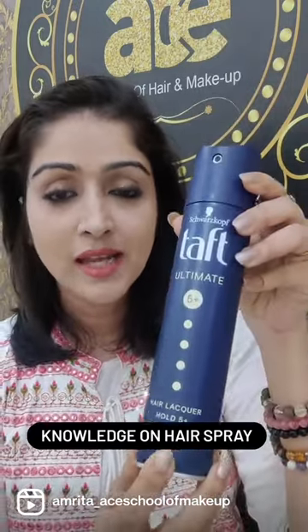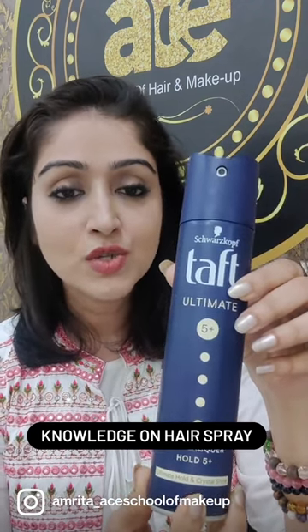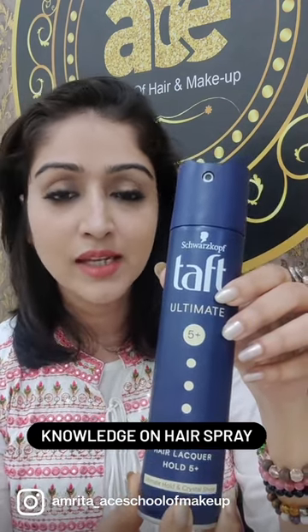One of the best and affordable options is Schwarzkopf Taft spray. I also advise this to my students and in my videos.